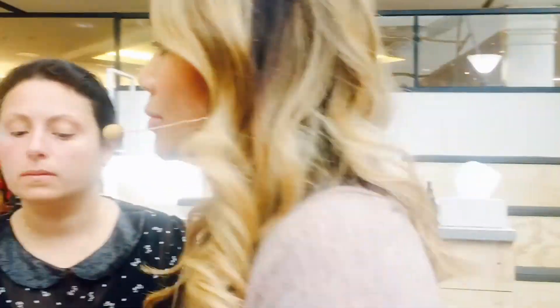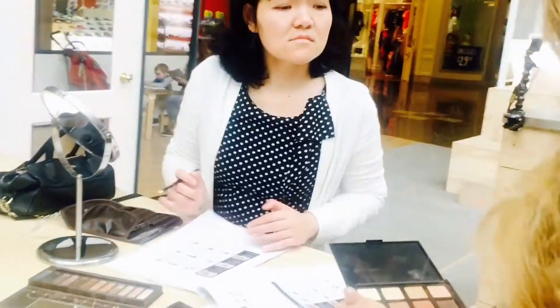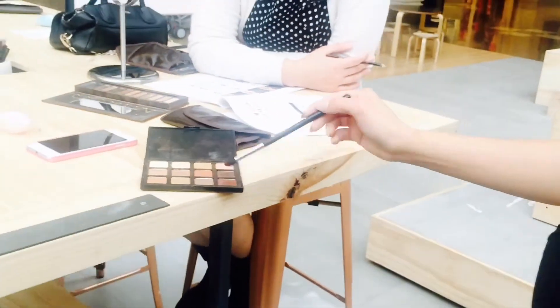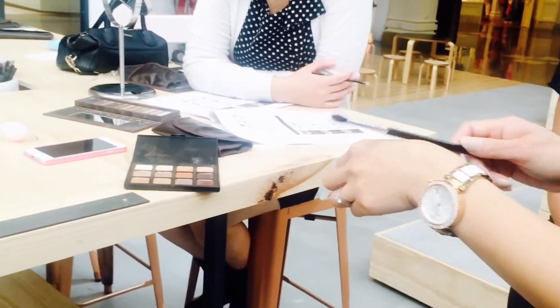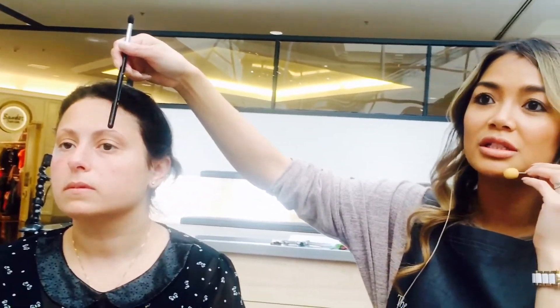I'm going to use browns and smoke it out. It's important to always tap off any excess because you don't want it falling onto your face. As a makeup artist, I actually do the eyes first before applying foundation — because if you haven't tapped the excess off and it falls on your face, and you've already applied foundation, you're going to have a hard time cleaning that off.